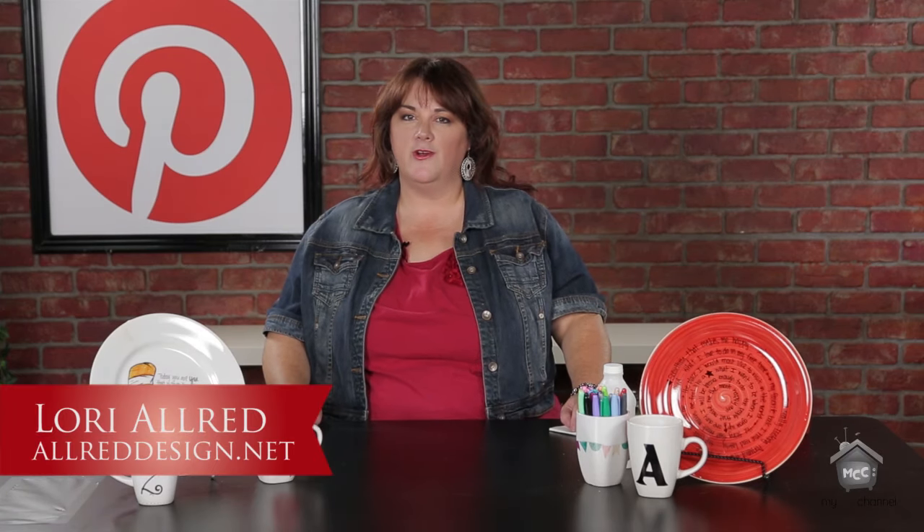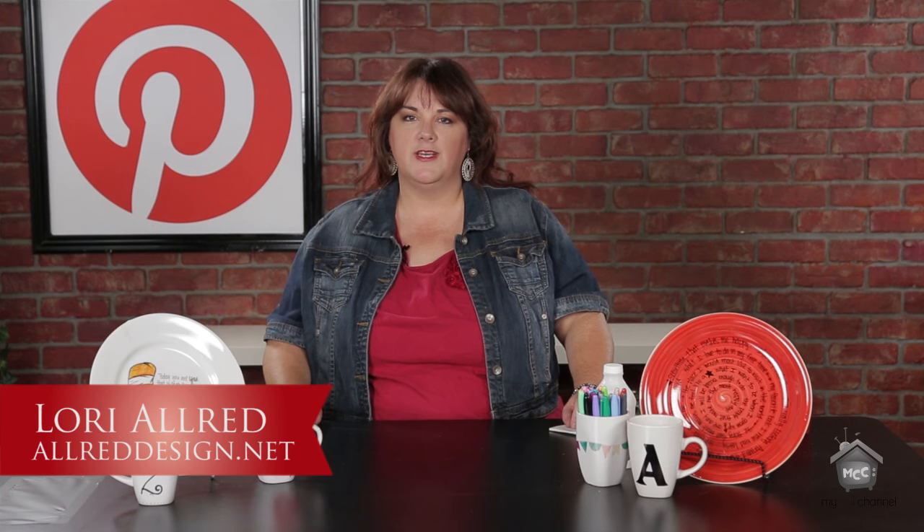Hi, welcome to Inspired by Pinterest. I'm Lori Allred. I am excited to have you join me today as I browse around Pinterest looking for amazing crafty ideas from bloggers all over the world and share them with you each week in a new episode. Today we're going to be talking about writing on dishes, and I am excited because I have seen these all over Pinterest for quite some time and always wanted to give it a try. I'm excited to share a couple of pins before we get into the project.